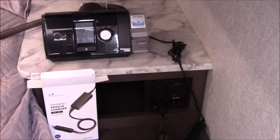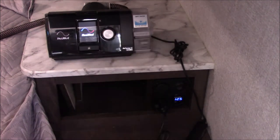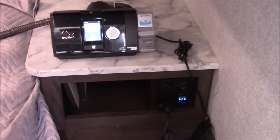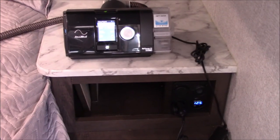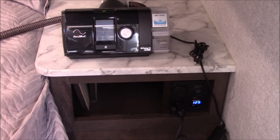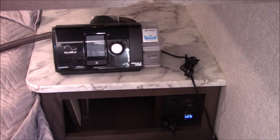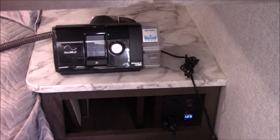I'm all set to test it out. I have a converter that'll convert from 12 volts to 24 volts, which this thing needs, and it's powering up. I'm going to put my mask on and test it out. It works! You may want to contact your health provider to see if they can turn the heater off to save a little bit of battery power. I find it to be a success. I'm going to tape up the wires and box where my wires are, and then I'll be all done.